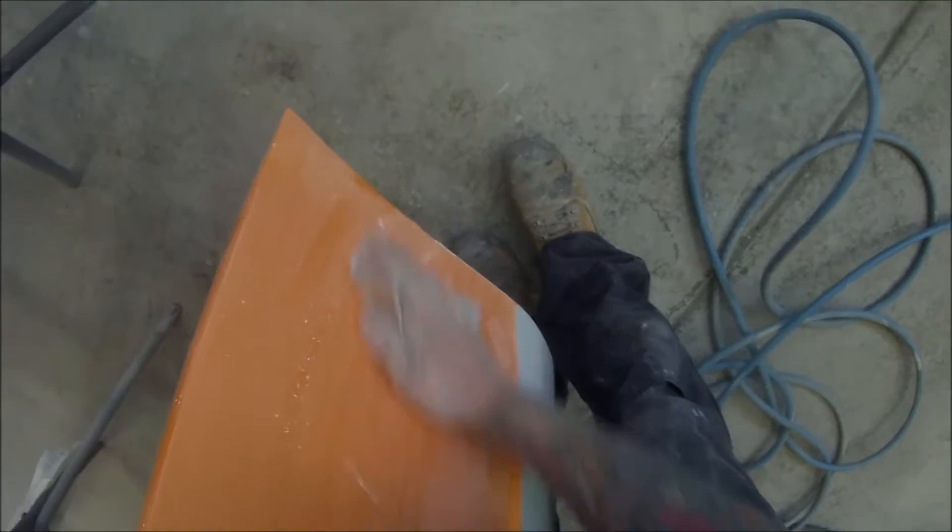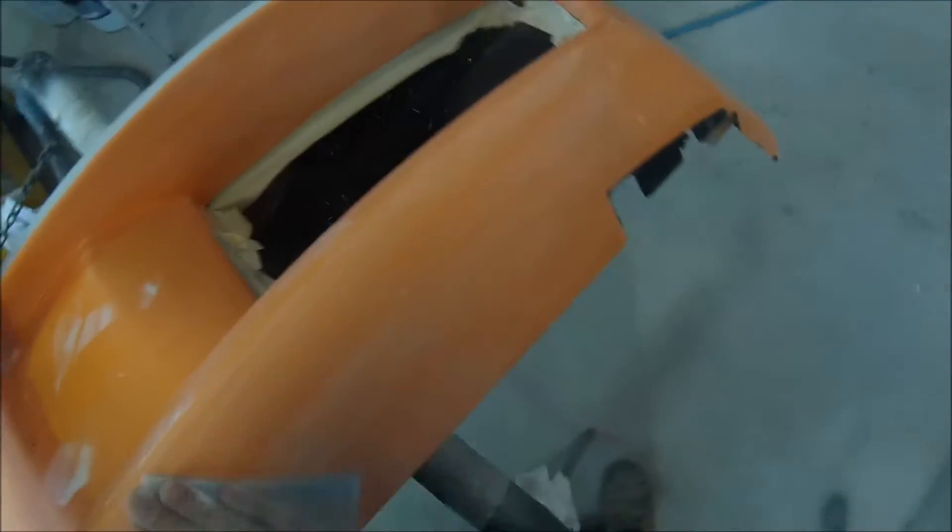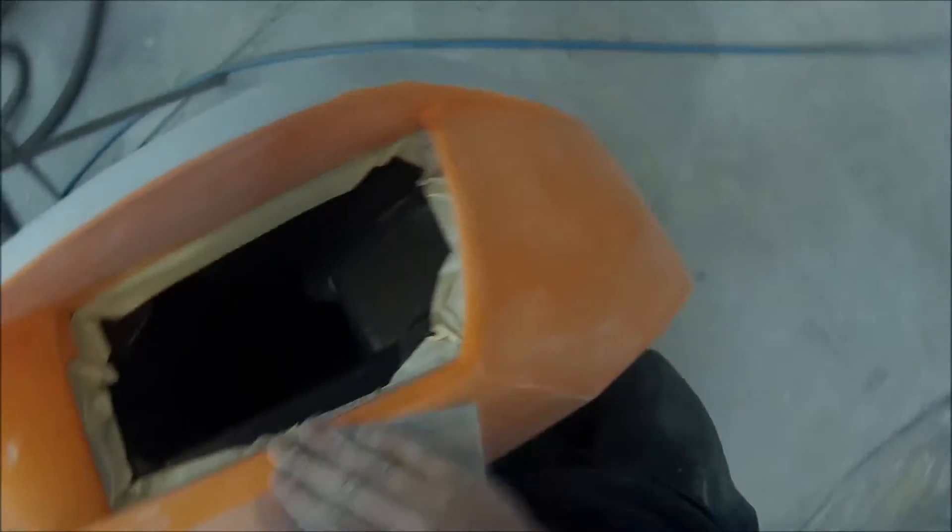Next up I put the fine filler in — I must have missed out on that footage, but I've got that kind of process covered in some of my other videos if you want to see how to do that. That's an 800 grit softback sanding sponge, which I'm going over it with after the 600. The 800 is going to take it down to a stage where you can clear over the top and you won't see any sanding scratches.